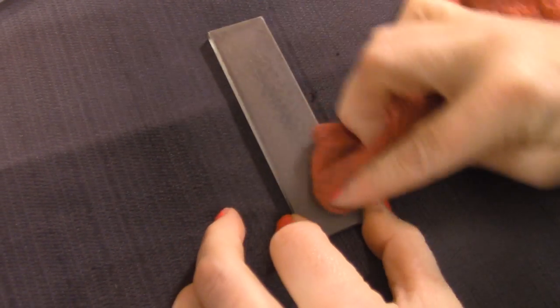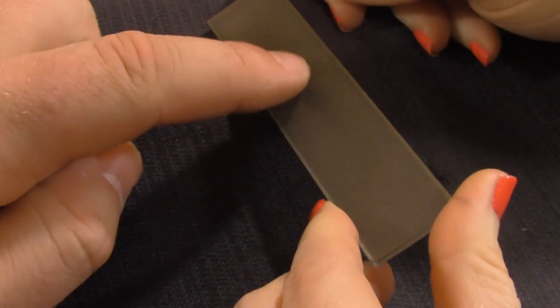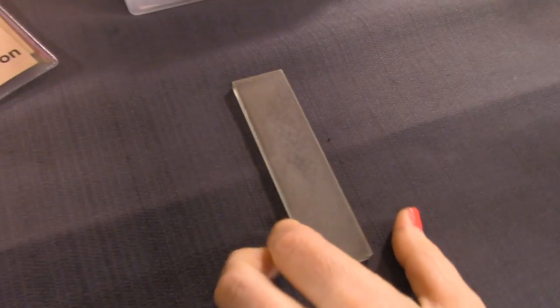This blank is done — we've done eight or nine knives with it. You can actually see the wear stripe right there; it's losing its abrasive material. So you could keep going with it, but it might not be giving you the best performance.